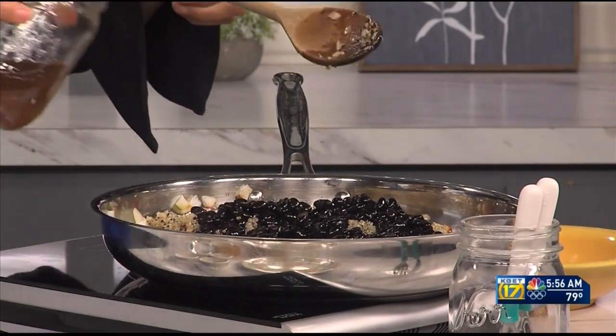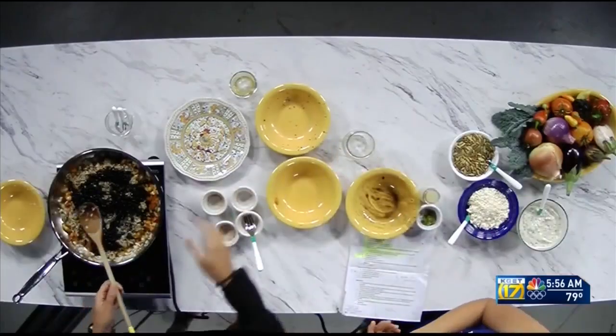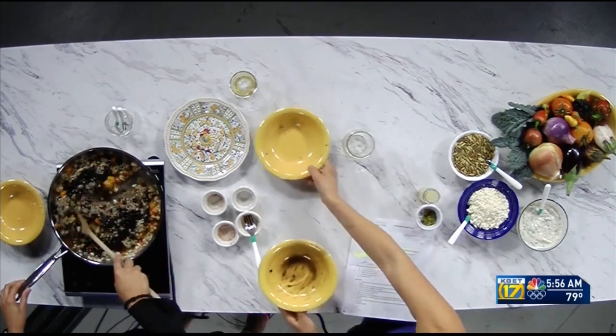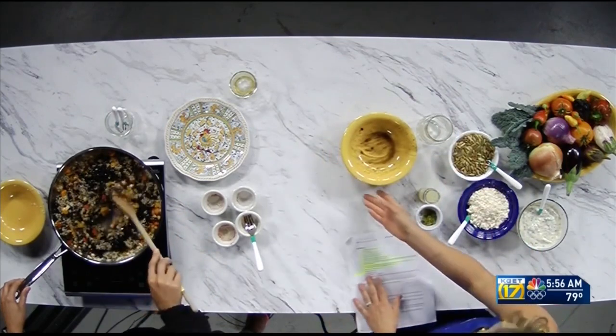Throw in some vegetable stock — that's gonna give a salty, savory flavor. Our quinoa is already pre-cooked, and our beans are as well. Everything comes together in that one pan, which is fantastic because the fewer dishes the better.